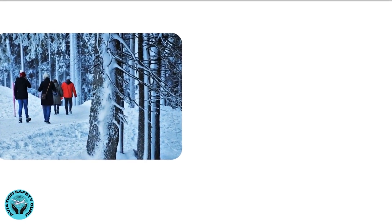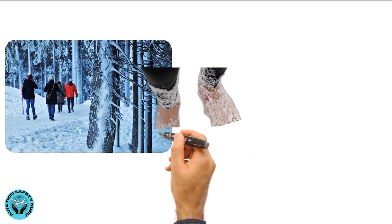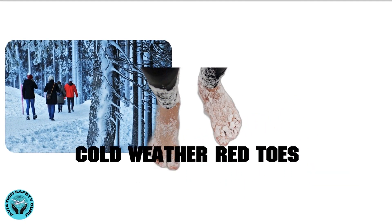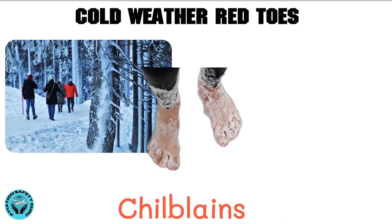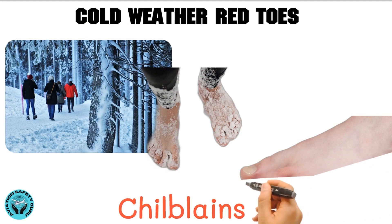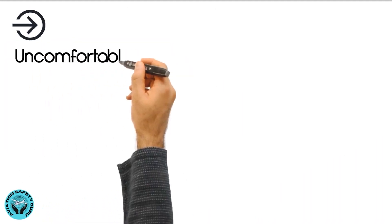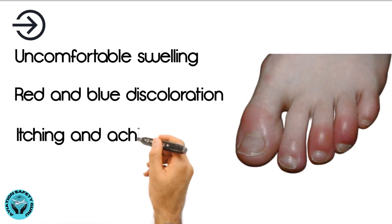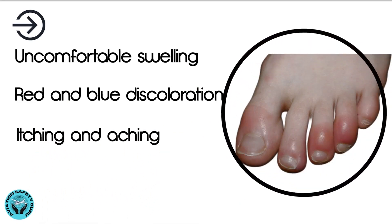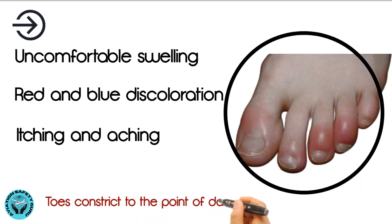Anyone who has ever made the mistake of walking outside without shoes on a cold winter day knows cold weather red toes are no fun. Sometimes also called chilblains, it is an unpleasant reaction of the toes to sudden exposure to cold temperatures. This causes uncomfortable swelling, red and blue discoloration, and often itching or aching in the affected area, because the blood vessels in the toes constrict to the point of damaging themselves.